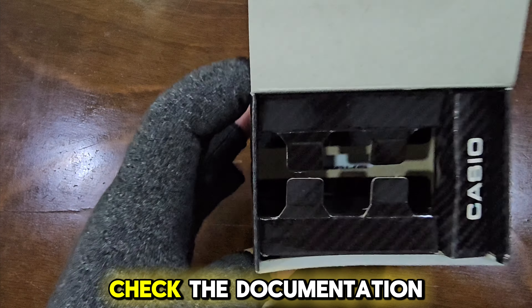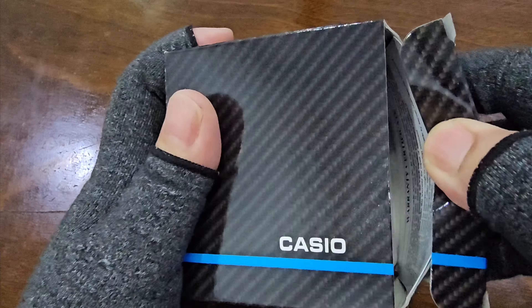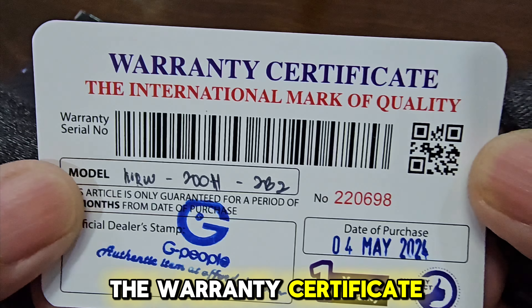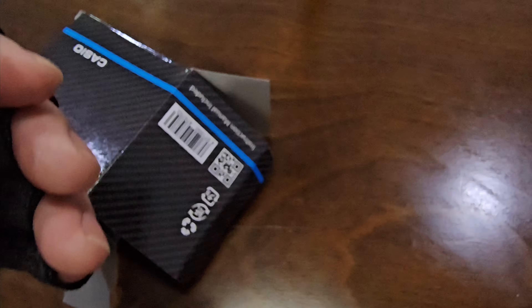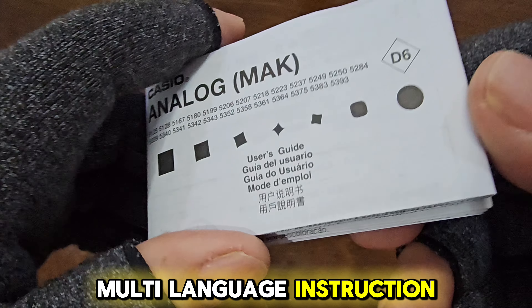But first, let's check the documentation. Usually it is placed at the bottom of the box. First, we have the warranty certificate, followed by the multi-language instruction manual.